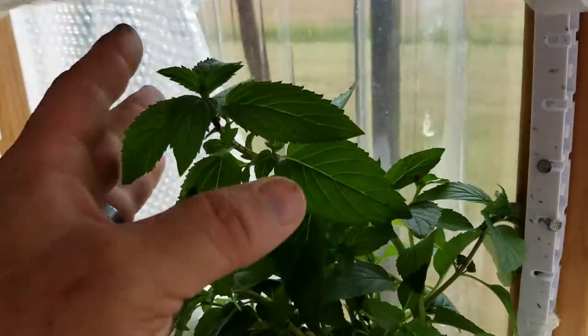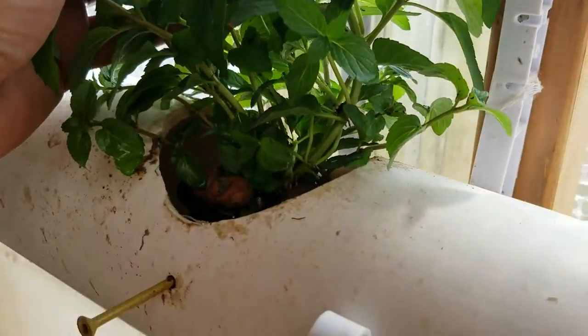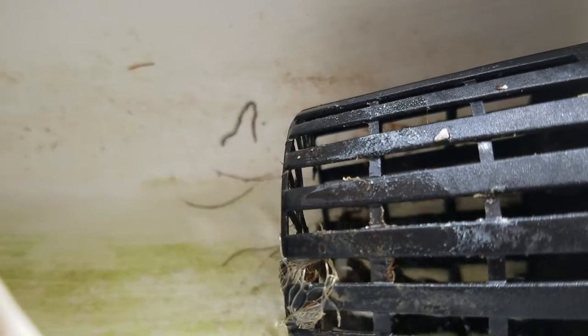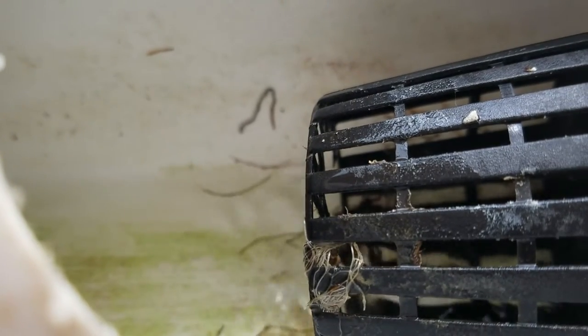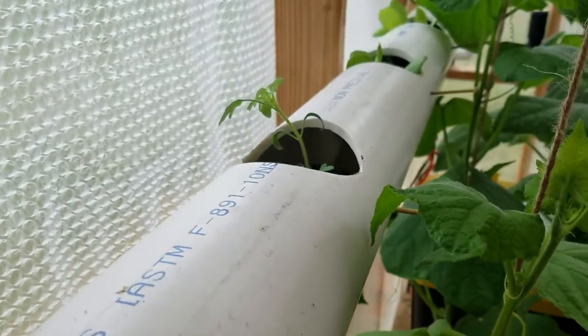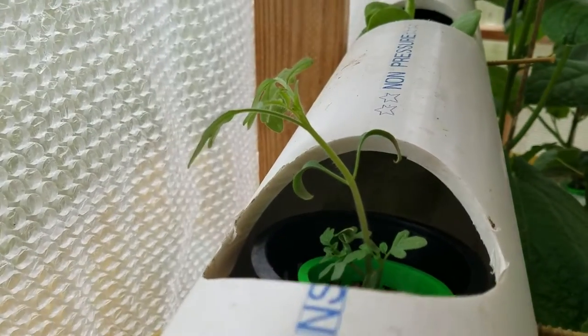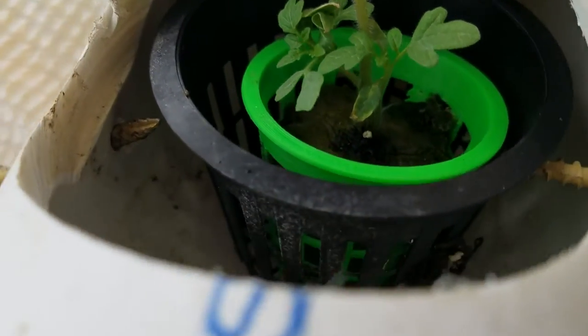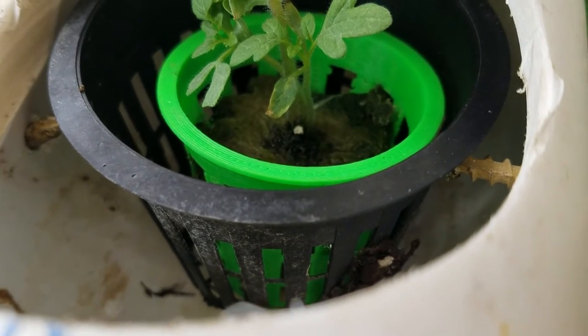I also went to Lowe's Home Improvement and bought one of their mint plants — so this is a peppermint plant. I've got one cell open here; you see how that water is circulating down? This is called a near film technique — there's a very thin film of water that runs under the roots of all the plants. That's running throughout the system, and there are the basil plants down on the other end. I've actually got one of my cherry tomato seedlings growing with that near film running past the base of the roots down underneath.